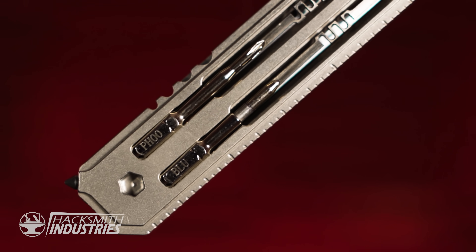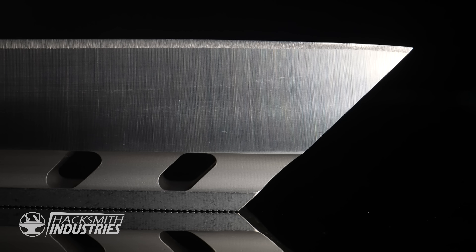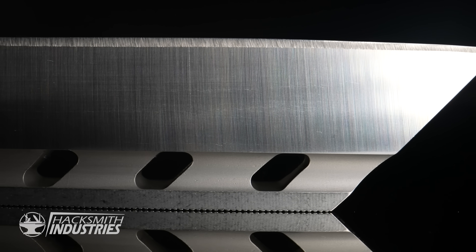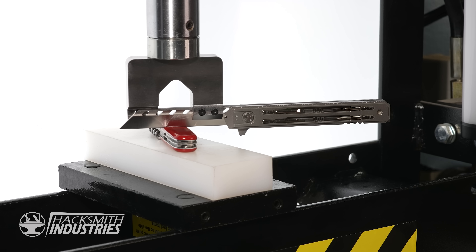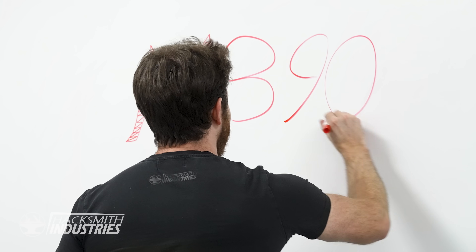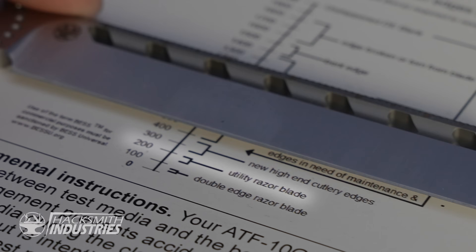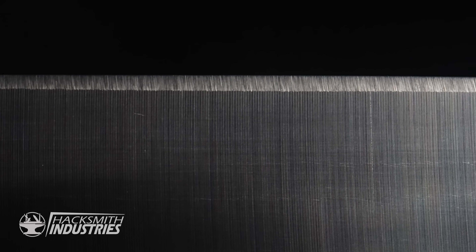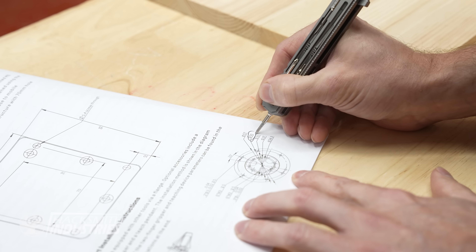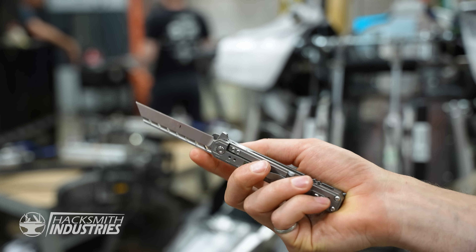From the beginning, we wanted this to be the best tool in your pocket. We wanted to use advanced materials like titanium to keep it light, strong, and durable, and to top it off with a blade made of M390. It's a powder metallurgy-based steel — so strong it's literally capable of cutting other knives in half. M390 is one of the world's best blade steels, known for insane edge retention, corrosion resistance, and overall performance. And it's not just the blade — you're getting Hacksmith design, genuinely useful tools, titanium construction, and precision engineering, all without the premium price.